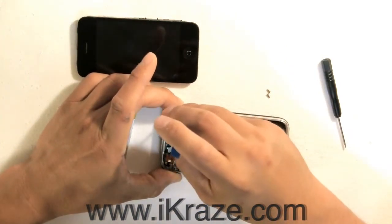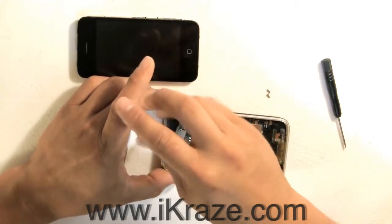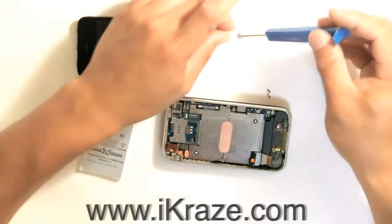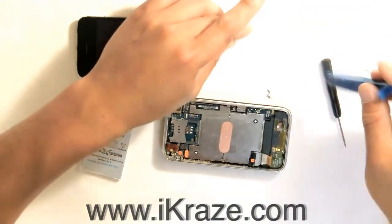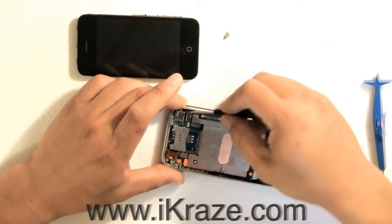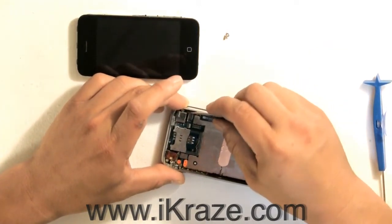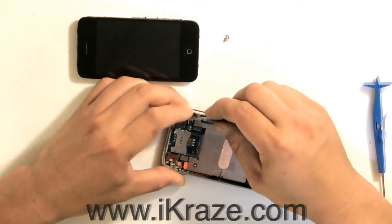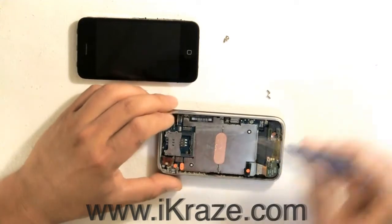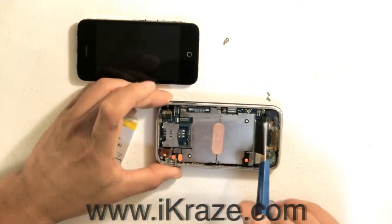Next, you are going to want to unscrew the camera. Then, you are going to want to remove 7 screws from the main board.